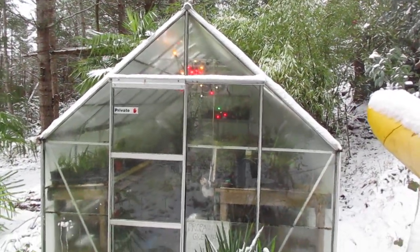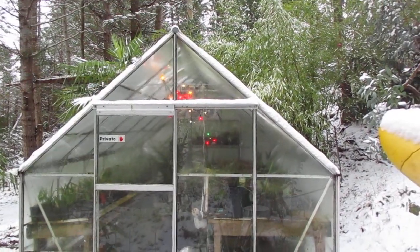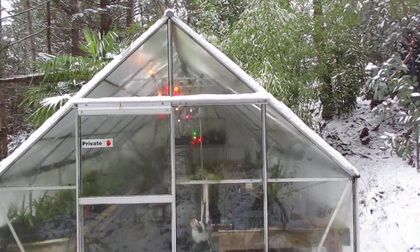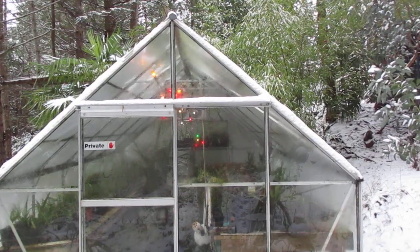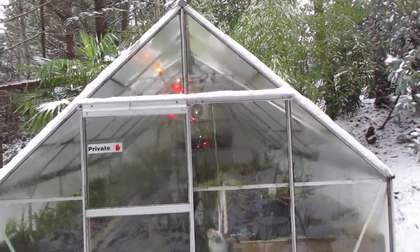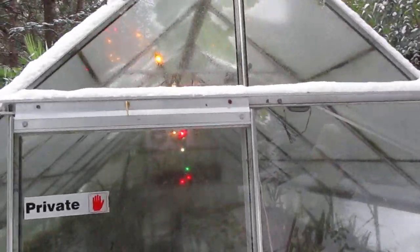That's how to heat a greenhouse in this part of Canada folks — heat it with Christmas lights. That's a C9 Christmas light, so each bulb is 7 watts and there's a strand of them in there, with two fans going 24-7. Whenever the temperatures dip just below minus 3 degrees Celsius, that's when I put the Christmas lights on, and that's the only heat that's ever gone into that greenhouse.